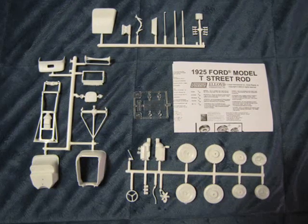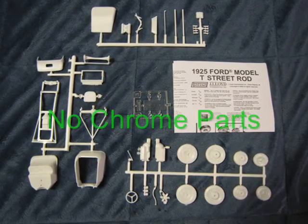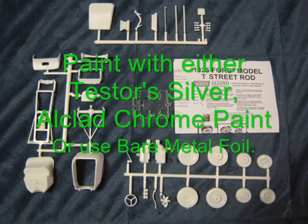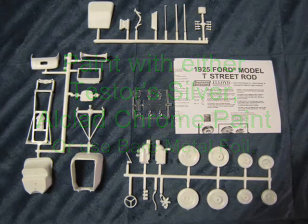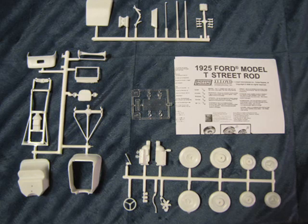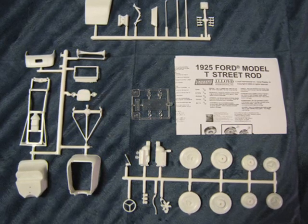These are all the parts of the model. Unfortunately, there are no chrome-plated parts, but you could always paint those parts silver or use a chrome product like L-Clad or bare metal foil. Since this is a hot rod, you could also paint the parts body color or a contrasting color. The sky is the limit.